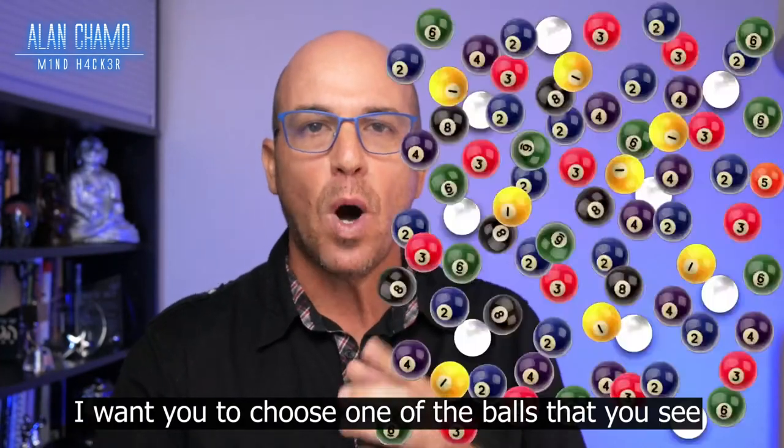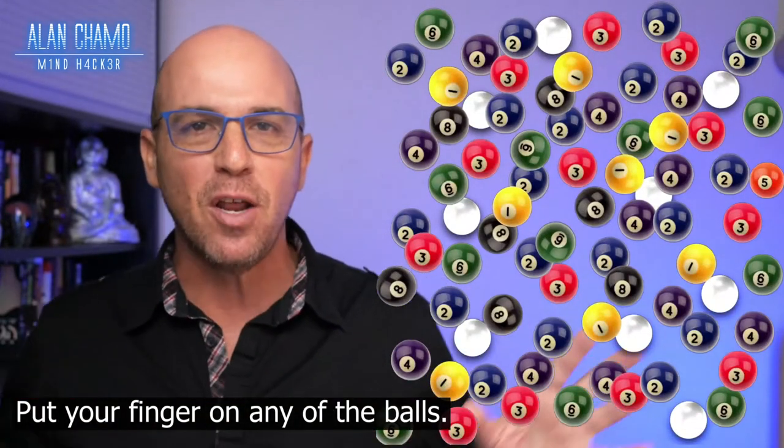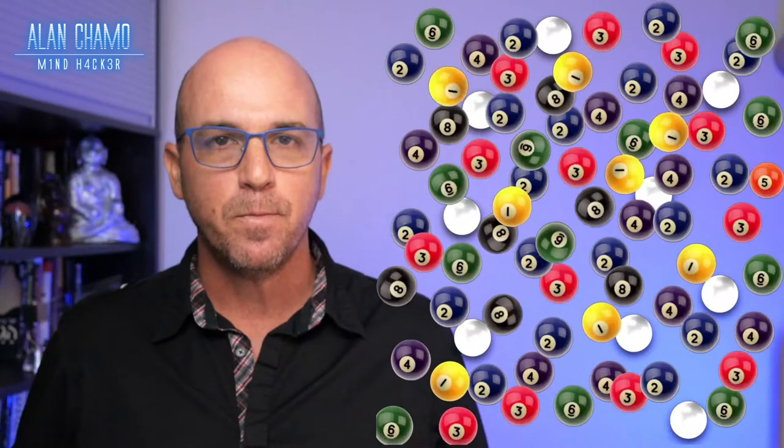Go ahead, I want you to choose one of the balls that you see on the screen right now. Just put your finger on any of the balls. You got one? Perfect.